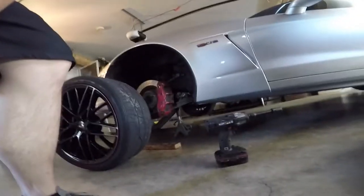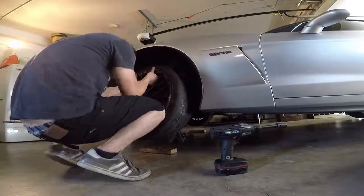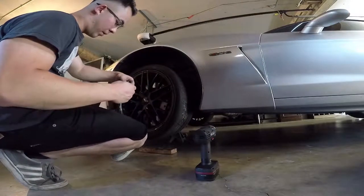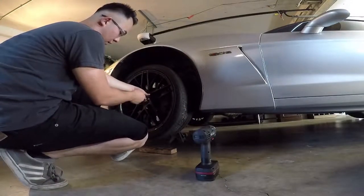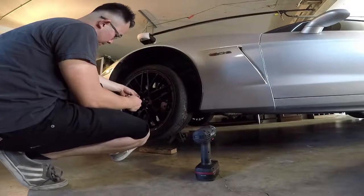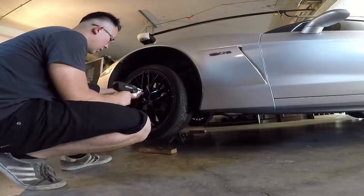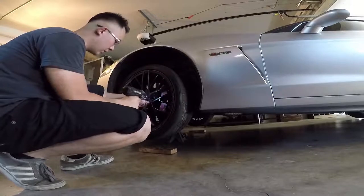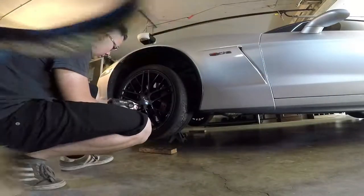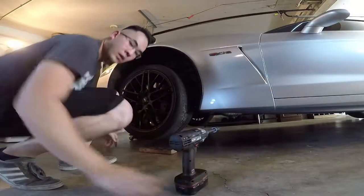Let's go ahead and get this wheel back on. When you're putting on these lugs, always thread them in by hand first, then you can use whatever impact tool of your choice — just to make sure you don't strip any threads. And then I always go around in a circle just for good measure. Alright, that is that.